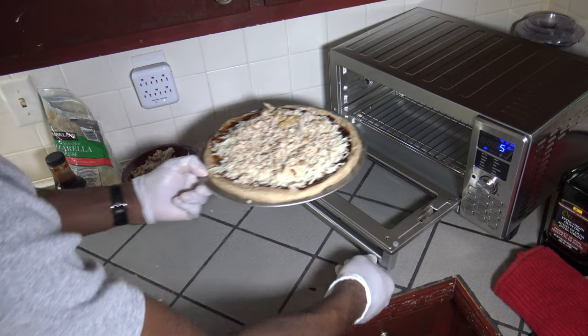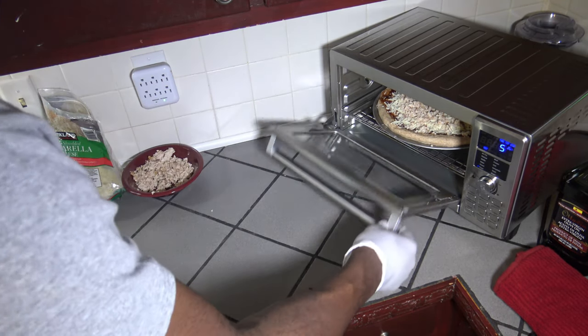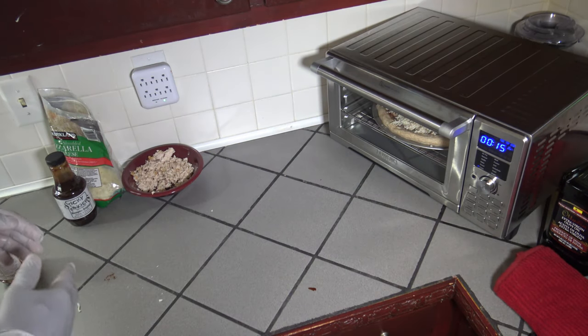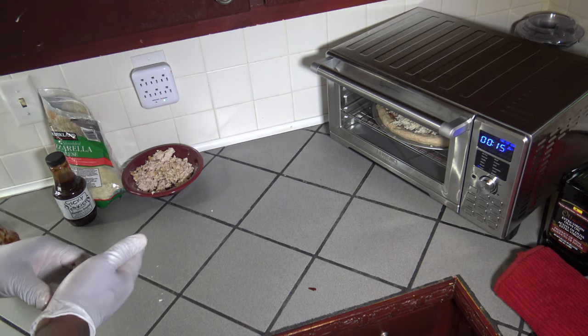I just open up, slide it in — I have my rack on the second position up from the bottom. I'm just going to hit start. Now it's starting at a 15-minute cook at 450 degrees. I'll bring you back before this is done to do a spin.